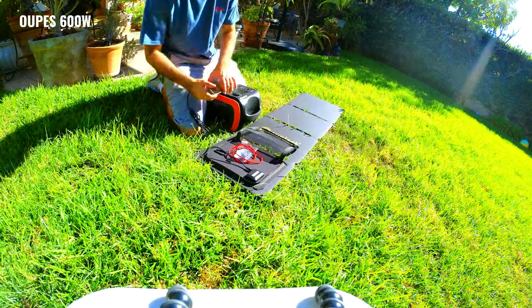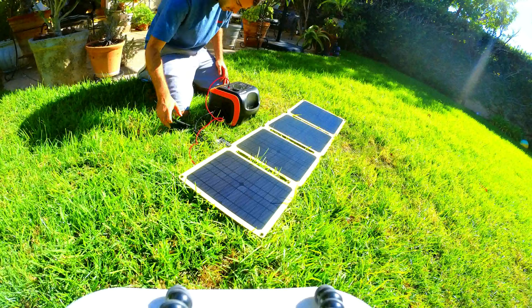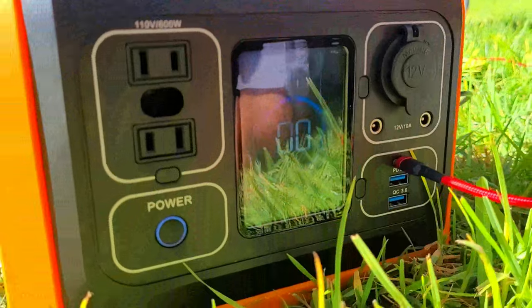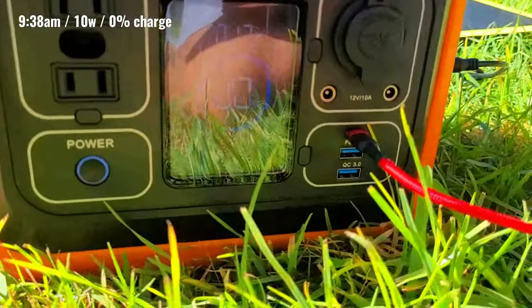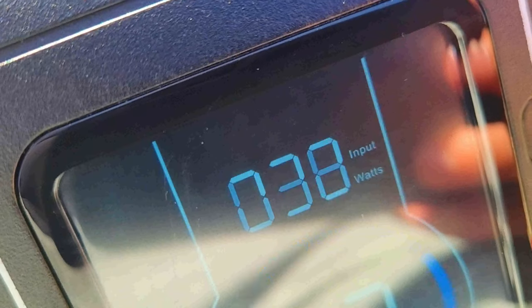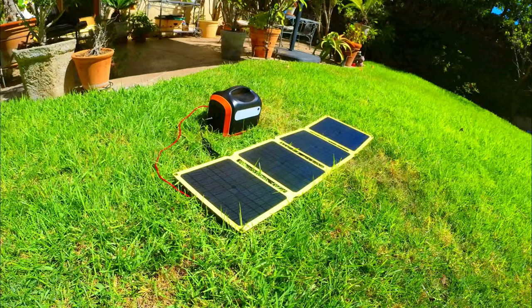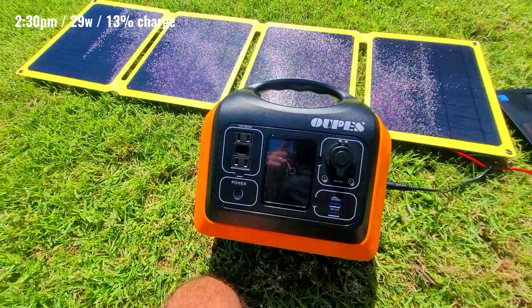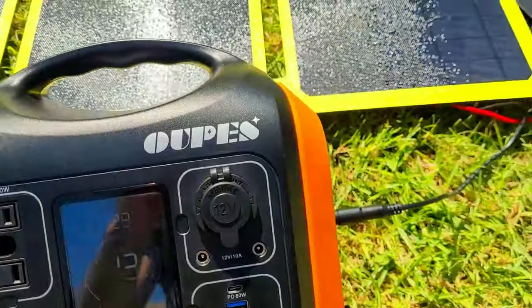We're going to start off with the OOPS 600W portable power station, charging it using the DC input and USB-C inputs simultaneously. Starting at about 9:38am with a 0% charge, you can see the input watts displayed on the screen — it's about 10W, but at peak charging speed around noon we were at about 37W. Back at around 2:30pm, input watts are at 29W and the power station now has a 13% charge, which is approximately 77.35 watt-hours.